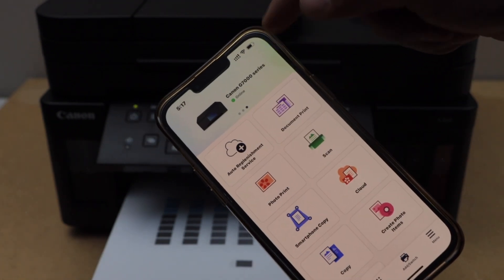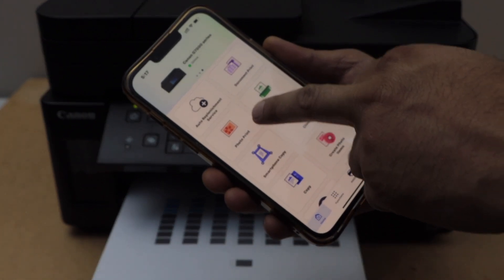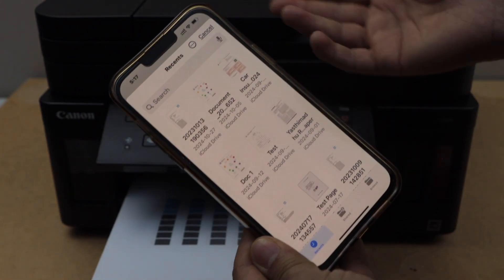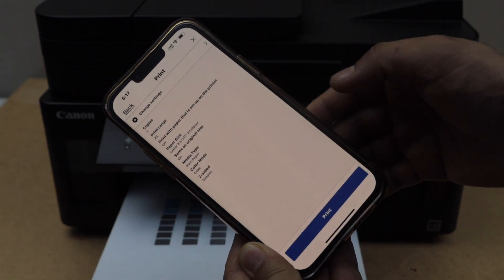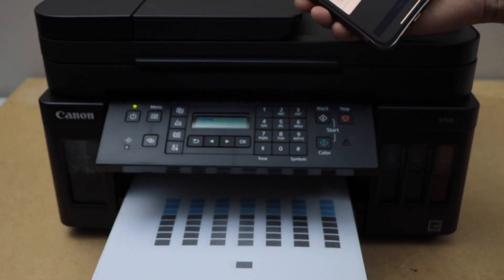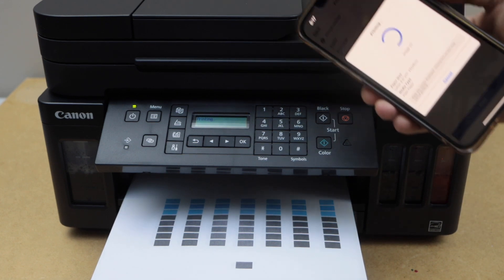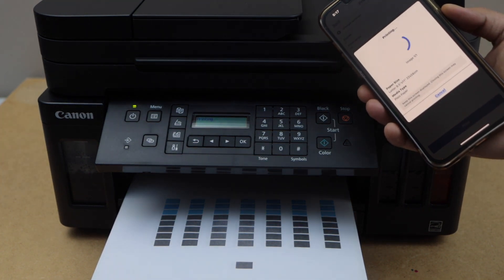The printer is installed — you can close the window. You will see the printer on the top and we can start using it for printing and scanning. For printing, select any document — you can also print photos. Click next, then click on the print icon. It is now printing.